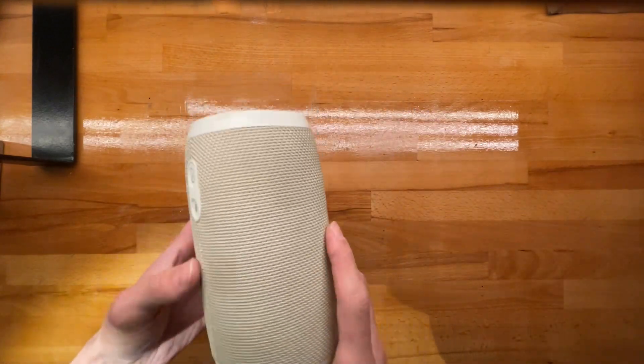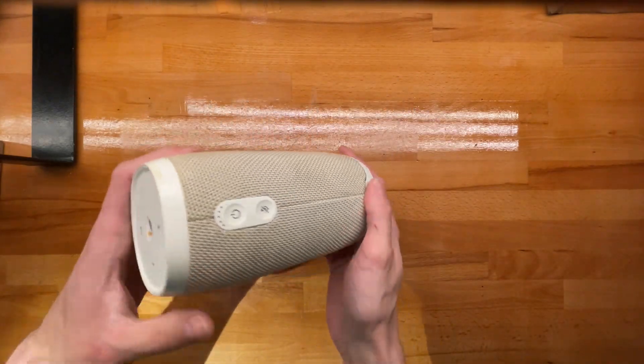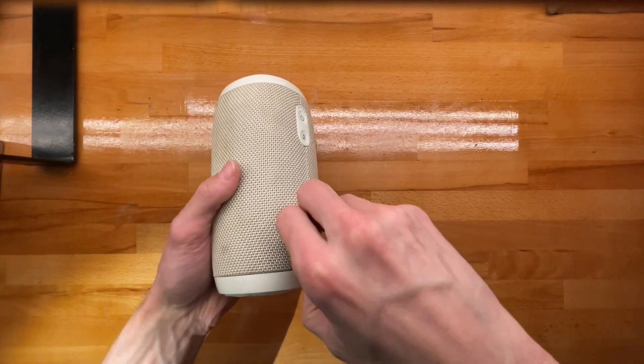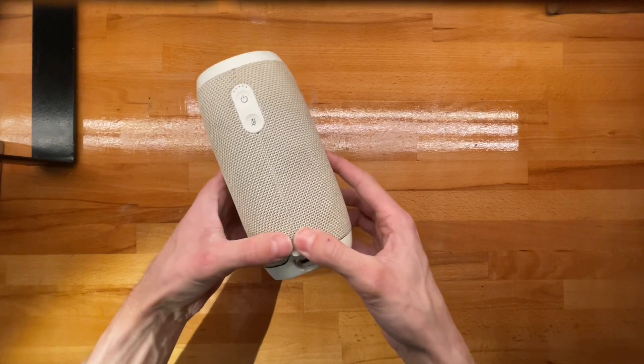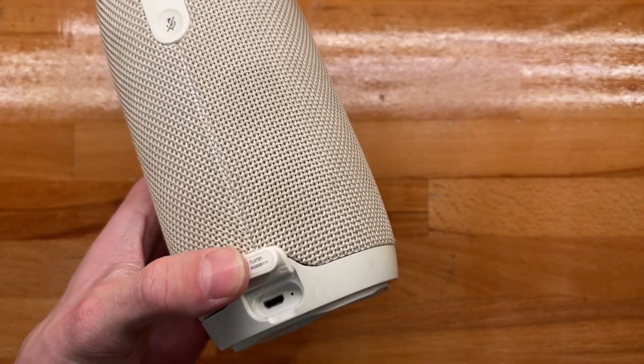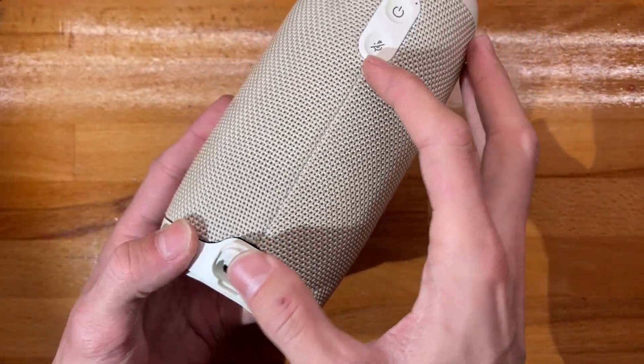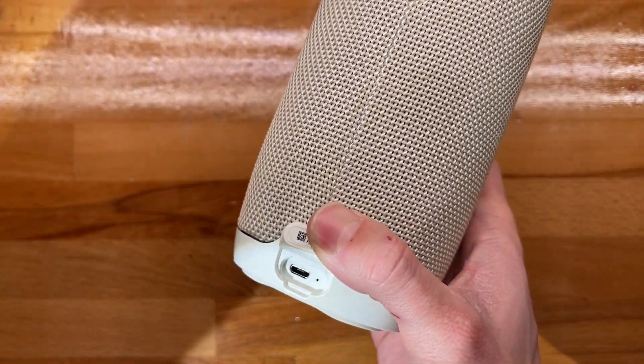In today's video we're taking a look at this JBL — LinkedIn speaker, apparently — and my friends found out I can fix the ports on these. You guys seem to enjoy this content, so why not. It's again a case of micro USB being a terrible port.